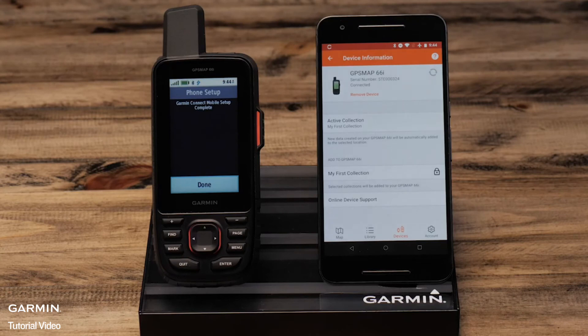You are now paired with the Explorer app and the Garmin Connect mobile app. You can sync your handheld with Explorer with or without a data connection. Thanks for watching.